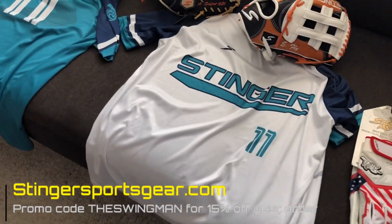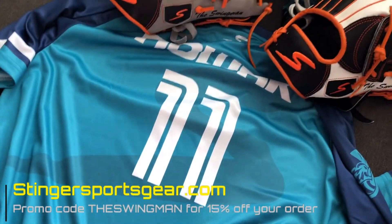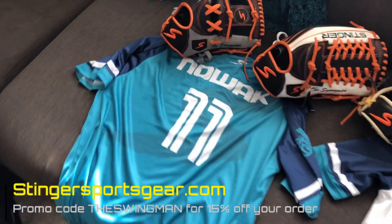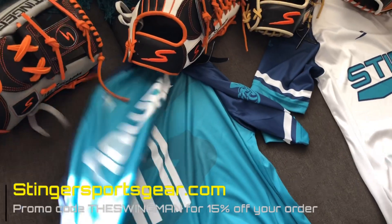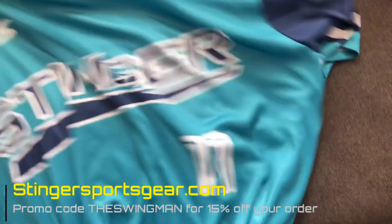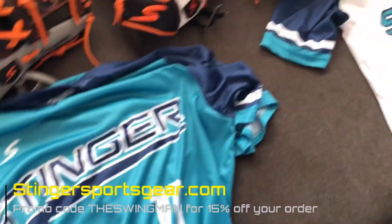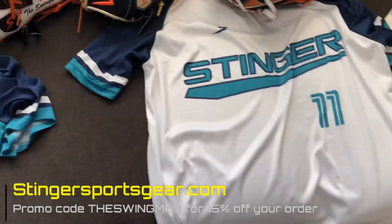First off, we have these new jerseys that came in. We got home and away jerseys. Now these will be used — we help out with some coaching around the area with some local teams to kind of help run practices. We're not coaching these teams but we're helping construct practices and teaching the players as well as the coaches. So it's a nice little system we got going on, and these will be the gear that we sport there. You can see here we have our names on the back and Stinger with our number on the front. We also have some new hats as well that Stinger sent out to us, so we're excited to sport this stuff.